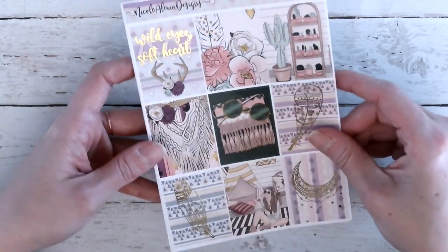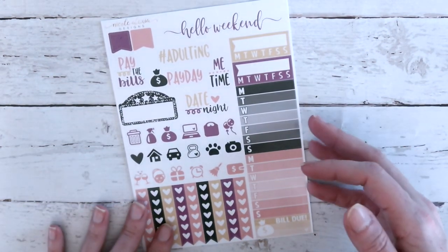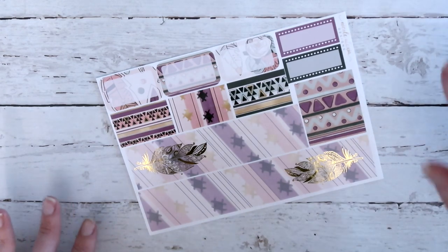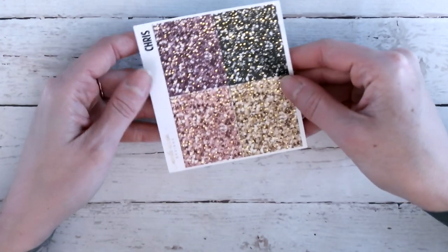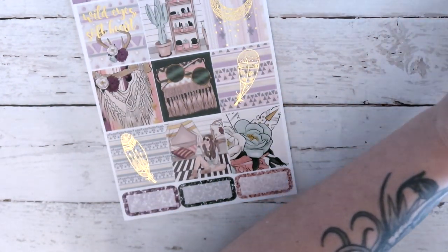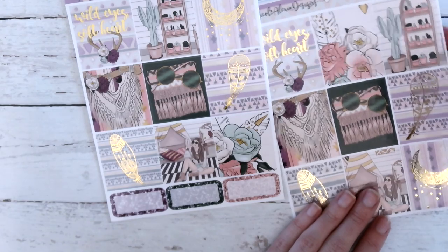We also have it in mini and B6. Here are your full boxes for mini. Your second sheet has scripts, flags, trackers, bill-due icons, and heart checklist. Your next sheet has little things, headers, quarter boxes, and labels. Your last sheet has half boxes, cut washi, marquees, and that same bottom washi. Let me show you the glitter headers with the lighting down — you can see this is the newer pattern for the confetti on the glitter headers. Moving on to B6.